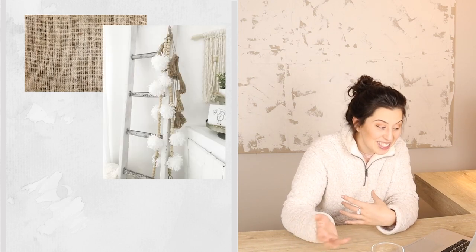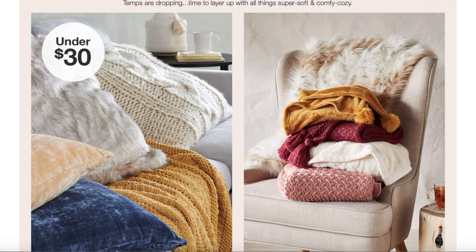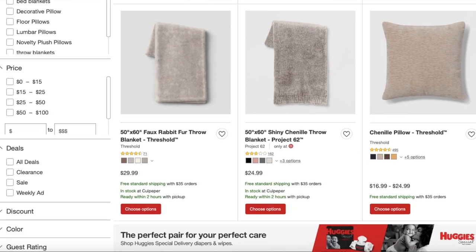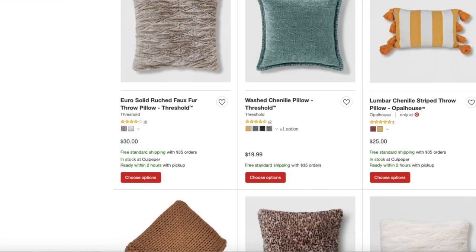Layering textures during winter really helps with that cozy feeling. Burlap is another good option, and yarn — you can even do yarn pom-pom garlands. I've also seen these fun sweater candle holders where you reuse an old sweater and make a little candle holder out of it. Wood candles are excellent too, and I really like remote-controlled candles. Target has a great selection of pillows and blankets — that's where I've gotten pretty much all of mine, so I would highly recommend them.